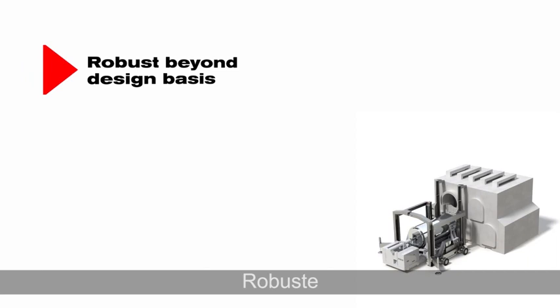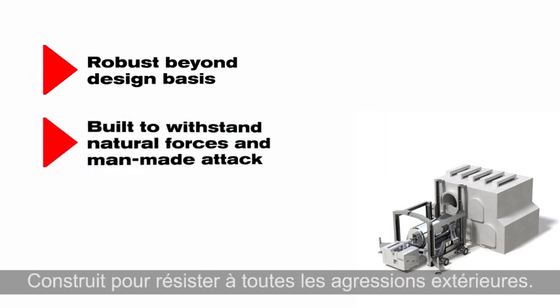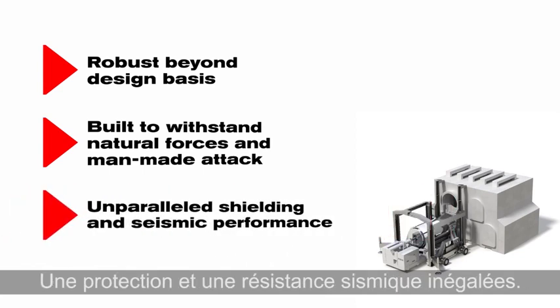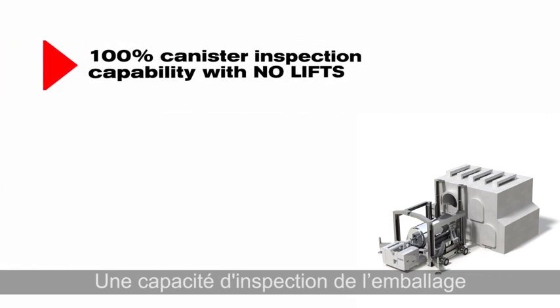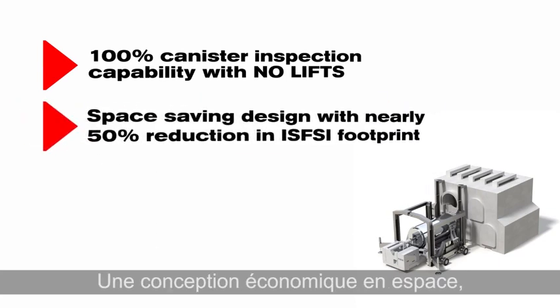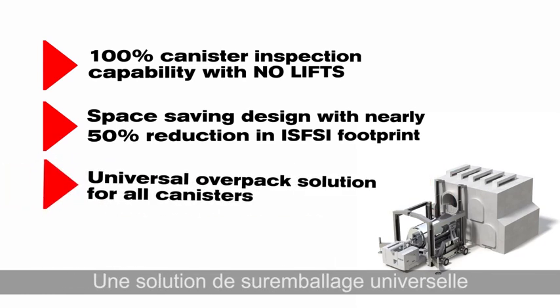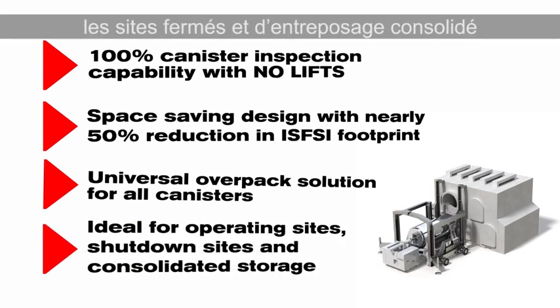Robust beyond design basis — built to withstand all natural forces and man-made attack. Unparalleled shielding and seismic performance. 100% canister inspection capability with no lifts. Space-saving design with nearly 50% reduction in ISVC footprint. Universal overpack solution for all canisters, ideal for operating sites, shutdown sites, and consolidated storage.